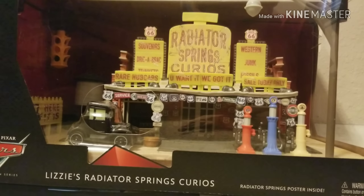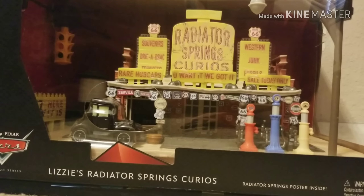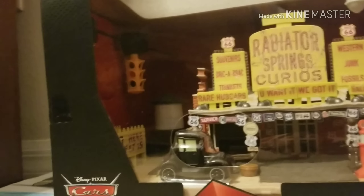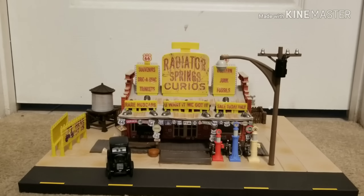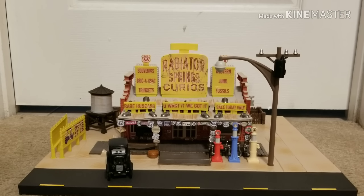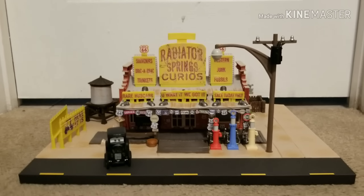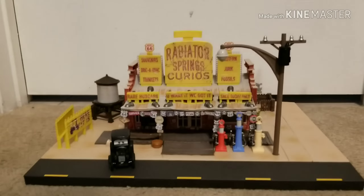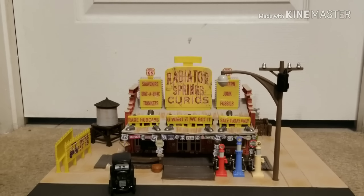I won't show any footage of me unboxing this thing — it's probably going to be very long and I don't want to waste your time, so we're going to skip right to the part where everything is loose. Here we have Lizzie's Radiator Springs Curios out of the package, and wow, Mattel did an outstanding job on this Precision Series building. It looks so cool. There are some minor complaints I have, including a small one about the Precision Series Lizzie, but I'll get to that later — I want to focus on the positives first.